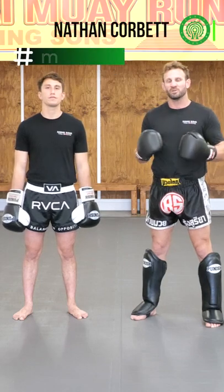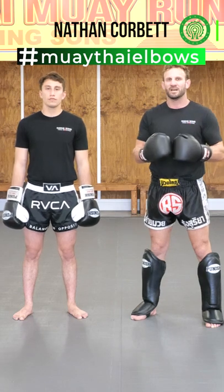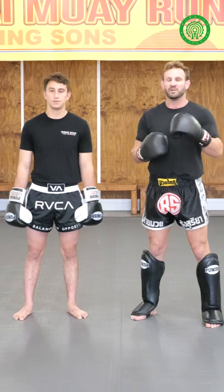I want to talk about, of course, elbows — one of my favourite things to do. And sometimes it's about setting them up without it being a set up, but using your hands to twine them in with the elbow strike.